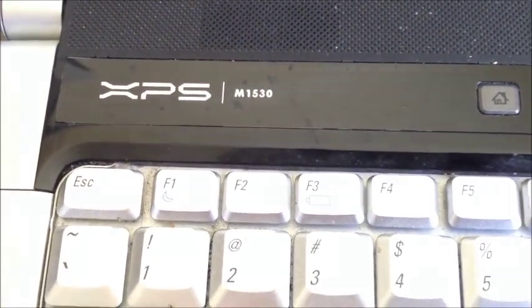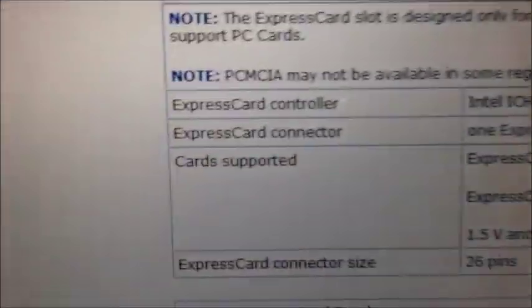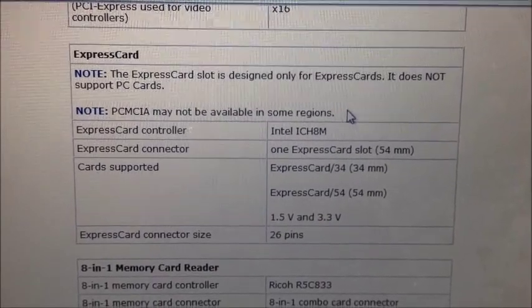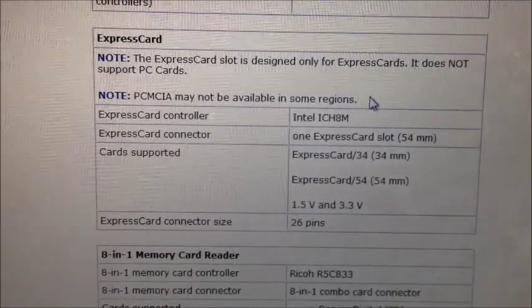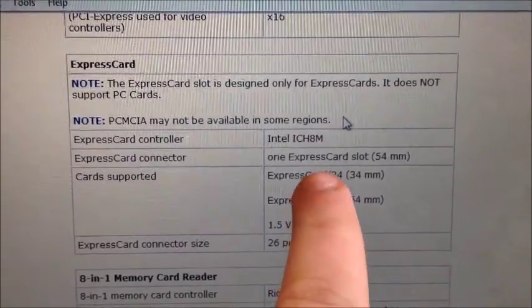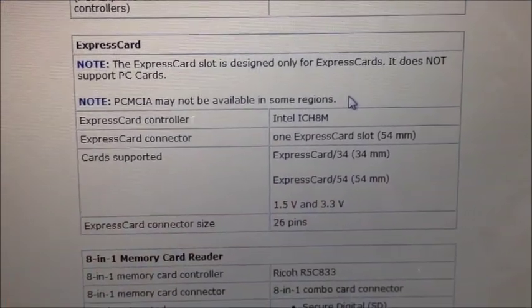My laptop is Dell XPS M1530. If you look into the specs of the laptop, you can find out — if you've got this sort of laptop, this brand, this model — it comes with an ExpressCard slot. Most laptops come with an ExpressCard slot, but this one has the capability of 34mm or a 54mm ExpressCard size.